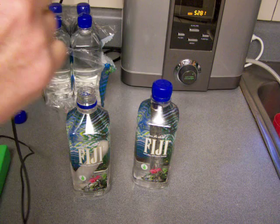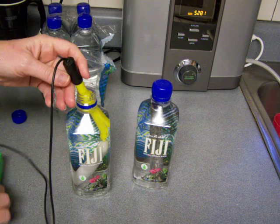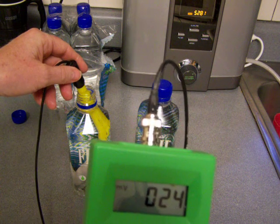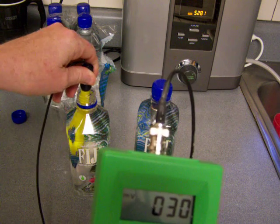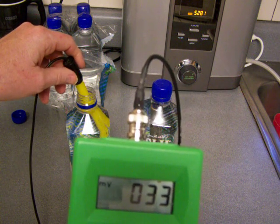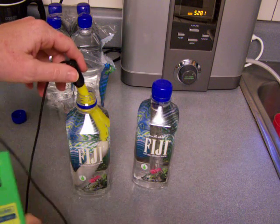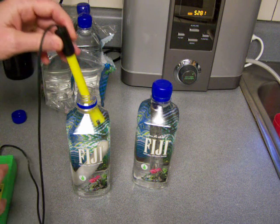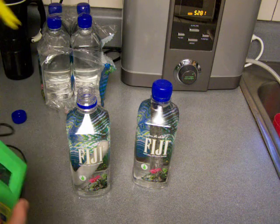The first thing we're going to test is ORP. Oh yeah, that did not work as well — still in the positive range. So that is definitely not as good ORP-wise. My St. Louis water ORP is a lot higher than the Fiji water ORP.